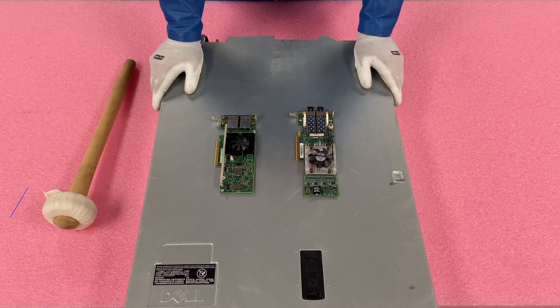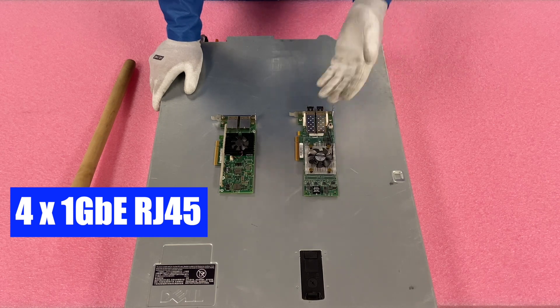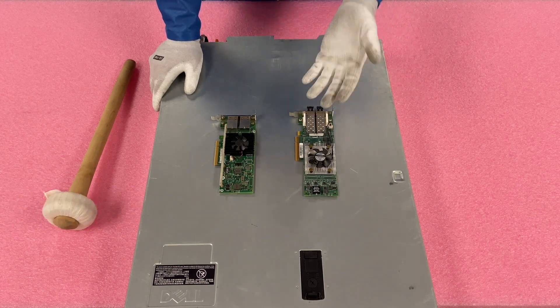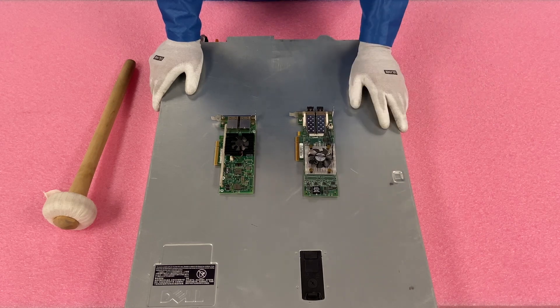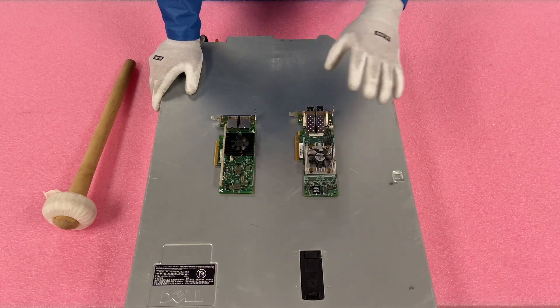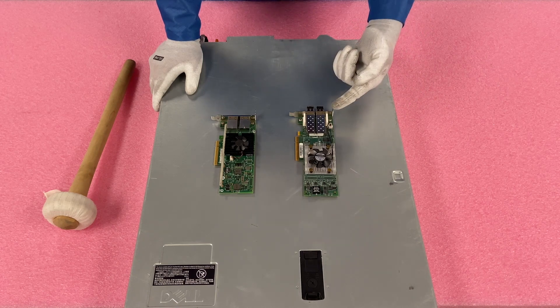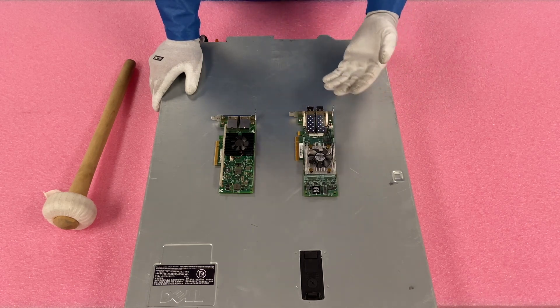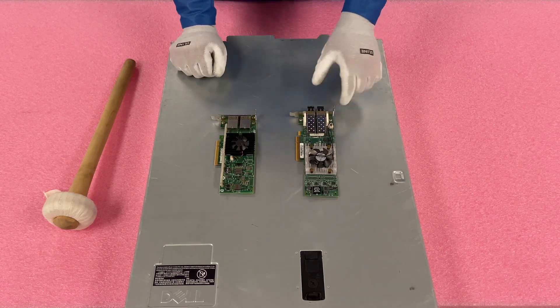Note that there are four one gigabit ports built in, so with PCIe cards you could technically add one gigabit — for SFP that might make sense — but really if you're installing a PCIe card you want to get a dual 10 gigabit SFP or a dual 10 gigabit RJ45. That's the best way to go. We've laid out the two different options for you to see.